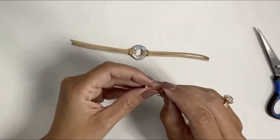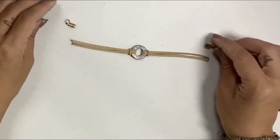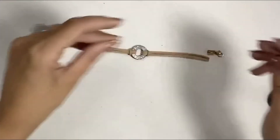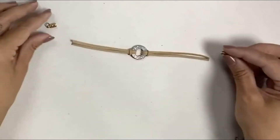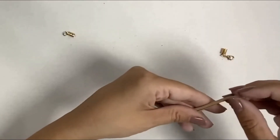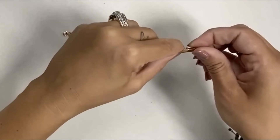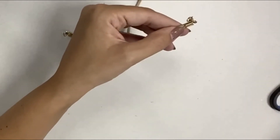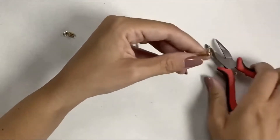I'm going to finish the ends with these cord crimps — cord clasp, cord end — there's a million different names depending on where you buy them. I'll include a link. The nice thing with these is they already come complete with a jump ring and a clasp. The way this works is very simple: I'm going to put both pieces of suede end into the opening here, and then take my pliers and close it up like that.